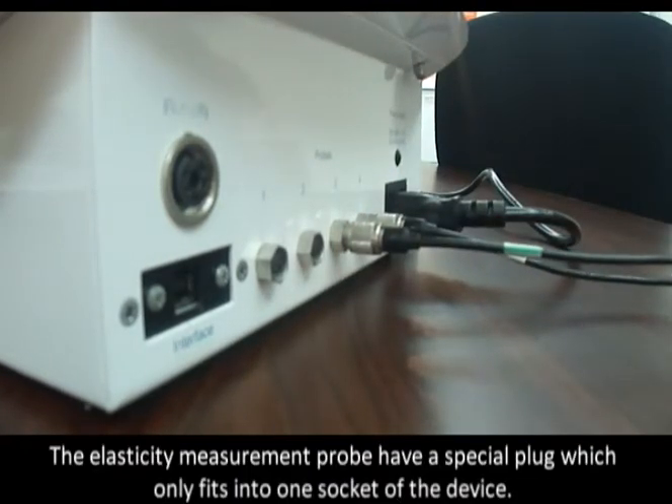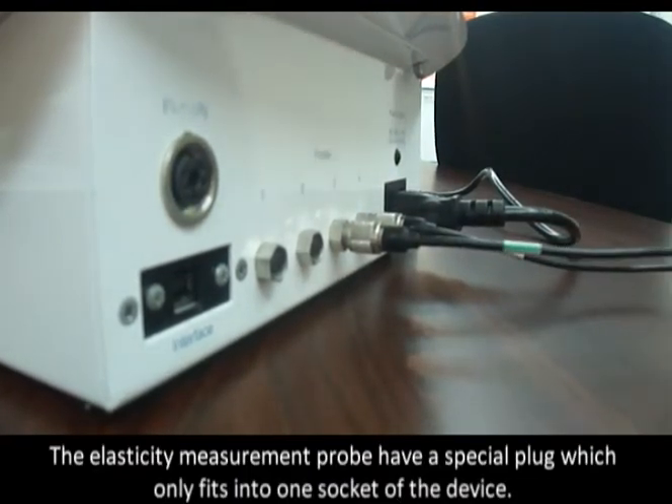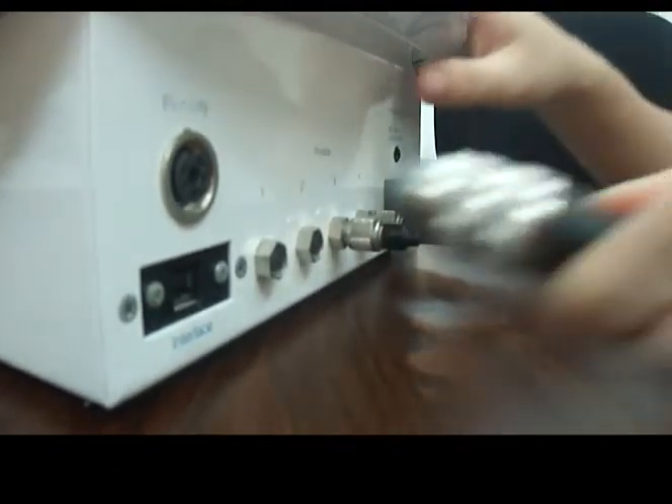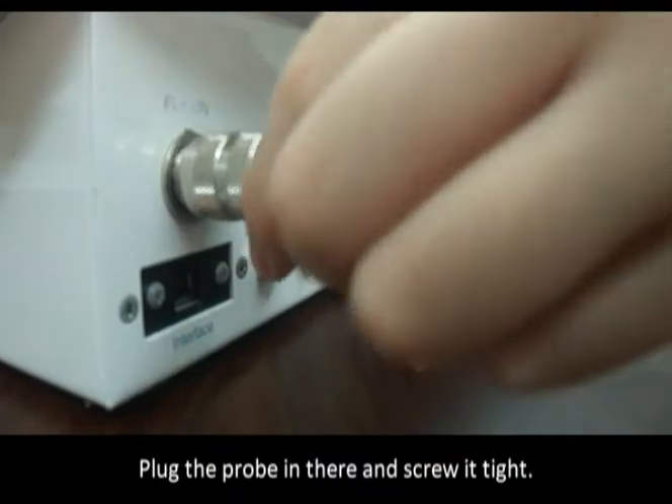The elasticity measurement probe has a special plug which only fits into one socket of the device. Plug the probe in and screw it tight.